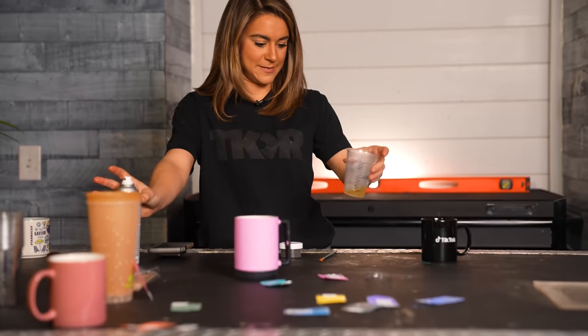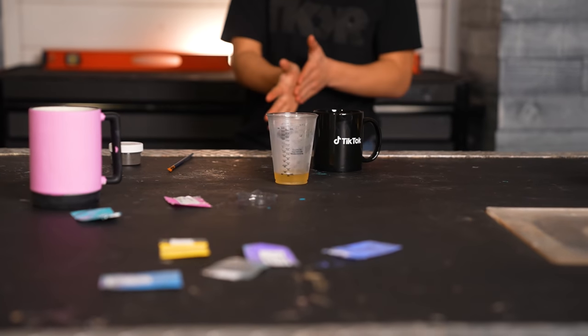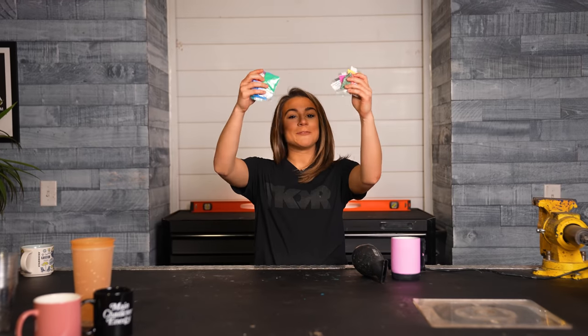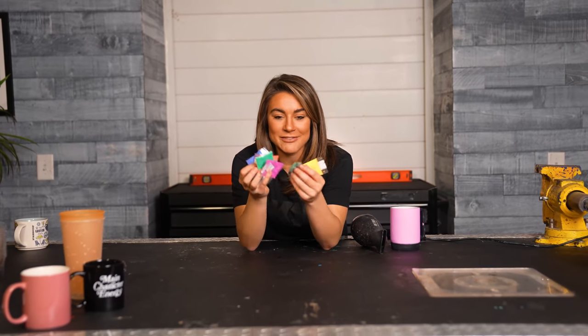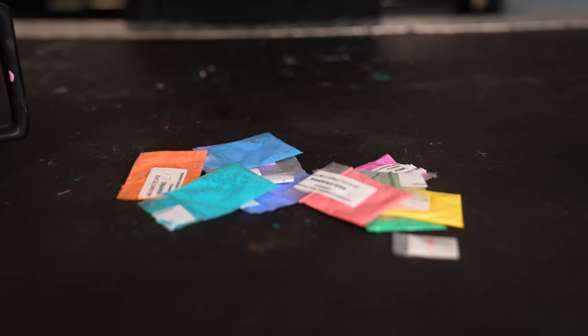I've collected this clear spray paint, but it's not clear that it actually is — it looks like pee. I collected my pee outside. Thermochromatic paint is what we are playing with today, and I have these pigments here. We're going to mix them with some paint and see if we can make the paint disappear.